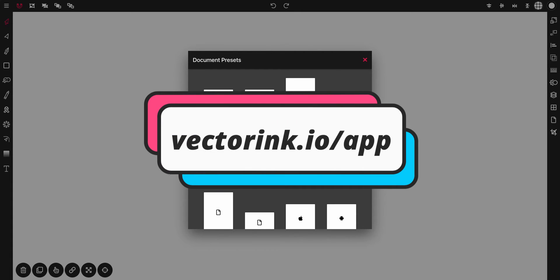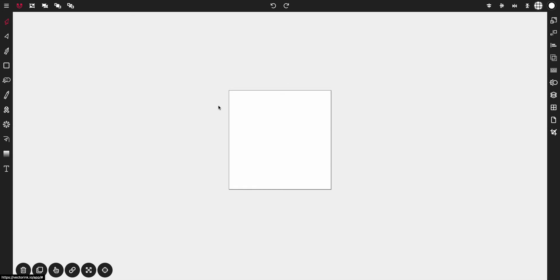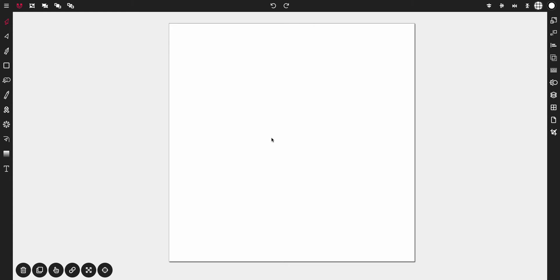Head over to VectorInk.io and tap on New Document to jump into the canvas, or you can follow along using the Android app. Once you're in the canvas we're going to use a default document preset. I'm going to zoom into the canvas a little bit. You can zoom in holding down Option and mouse wheel if you're on Mac, or Alt and mouse wheel if you're on Windows.